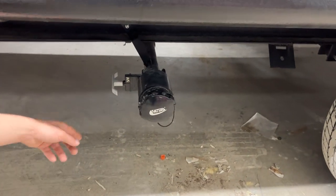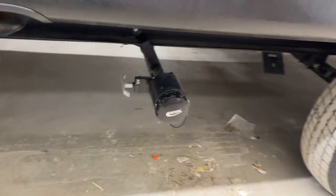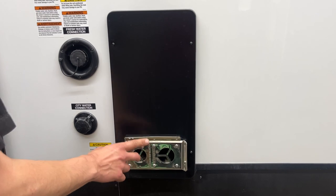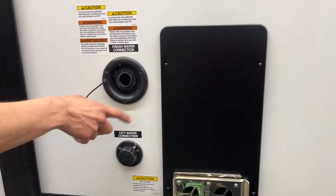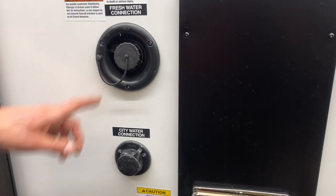Right back here we get the gray tanks — this is going to be for your kitchen sink. Same thing as in the back, you just pull that valve and drain it all up. Furnace exhaust is here, so if you're ever running your furnace just make sure it's not blocked off — it does get hot. Fresh water inlet is beside it; water hose plugs into there, turn on the water, and it fills up your fresh water tank. You know that tank is full when it starts putting water out of that vent there, as well as a little blue pipe in the back.